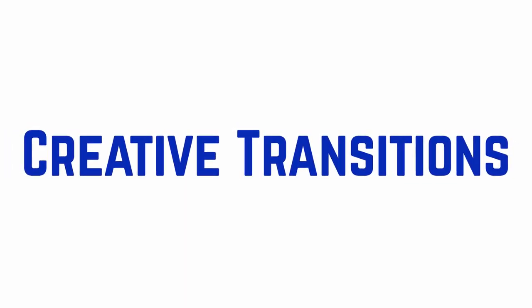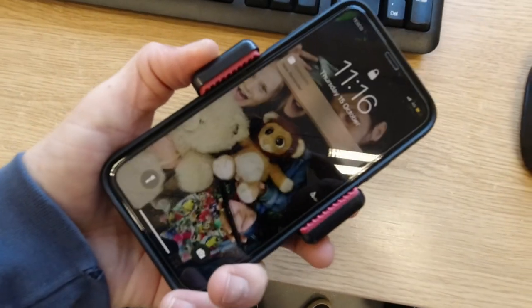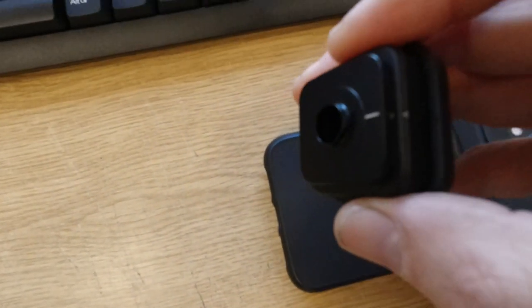Hi everybody. In this session we're going to look at a couple of creative moves. So I was filming in a gallery and I thought I'd do this quick tutorial. I've got my iPhone 11 and I've got the Moment anamorphic lens. Don't worry if you don't have an anamorphic lens or additional lenses, because you don't actually need those for this technique.